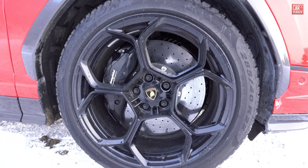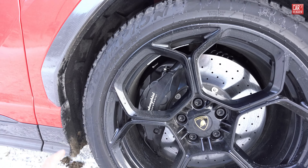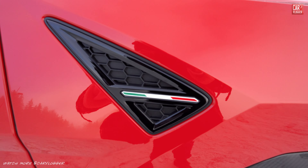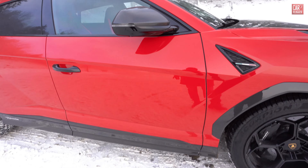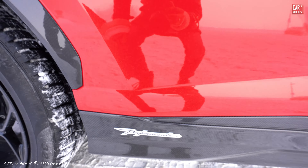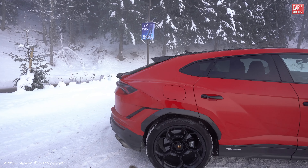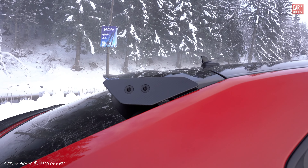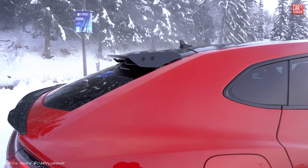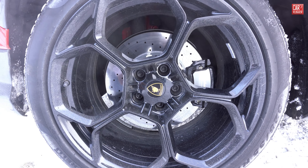On the wheels we have gloss black wheels with carbon ceramic brakes and huge pistons — 10 pistons. Carbon fiber trim on the outside of the wheel arch with an Italian flag detail, carbon fiber mirror caps, and the whole side skirt is also in carbon fiber. There's a small but perfectly specced top wing with screws giving it a more aggressive look. On the rear wheels, again the nice gloss wheels and carbon ceramic brakes.